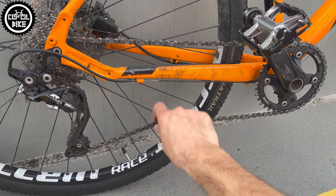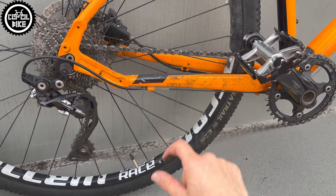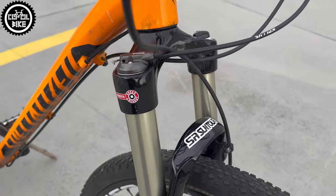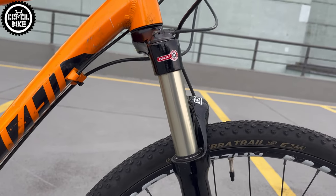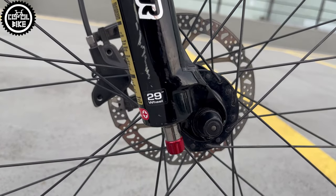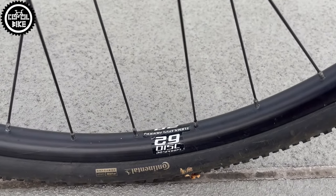Another problem is the 1x10 drivetrain with an old generation of XT derailleurs without a clutch, so the chain rattles like crazy. And the cherry on top is a SR Suntour Raidon 29 fork designed for mountain bikes with almost twice as much travel as the stock XC fork.